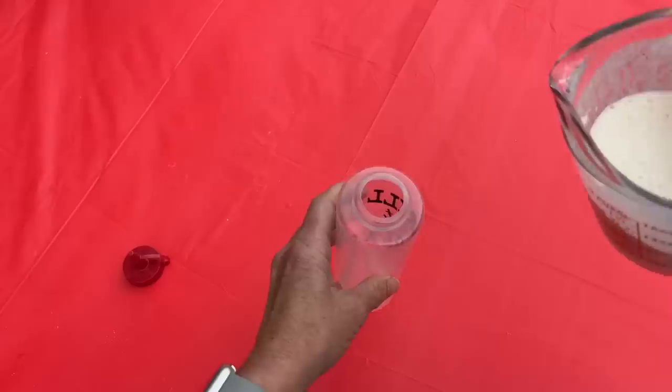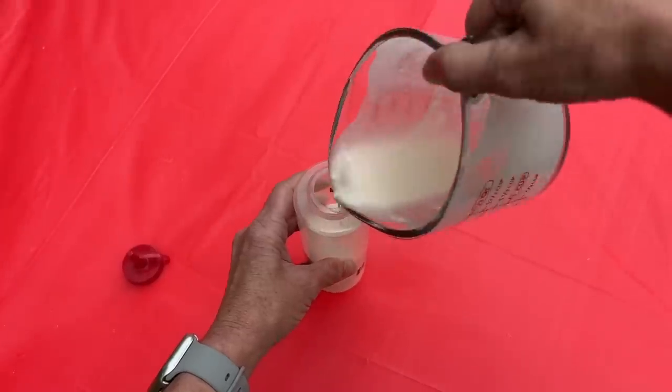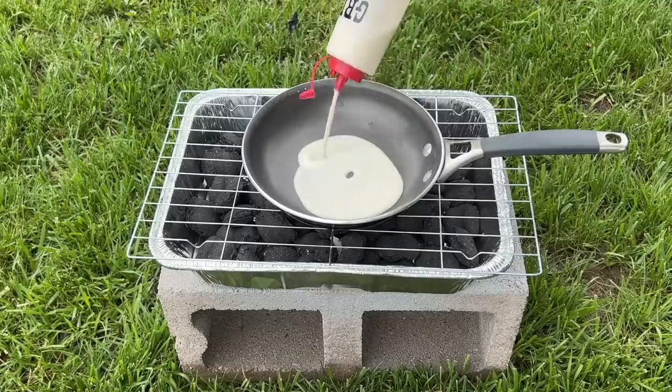Grab some condiment bottles from your local store. Put your pancake batter into the squeeze bottle, and when it's time to use it, simply squirt the batter into the pan and cook up the pancake.